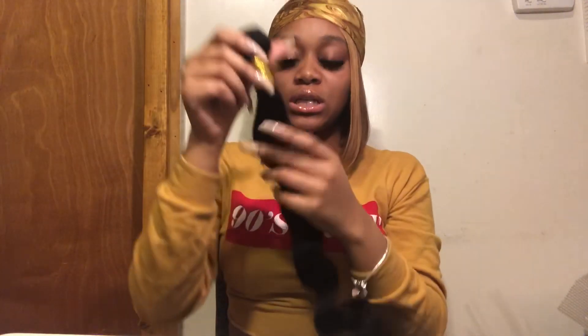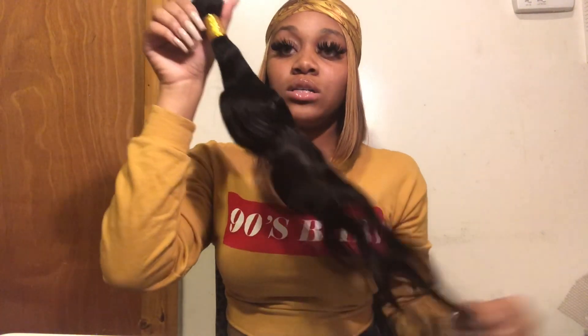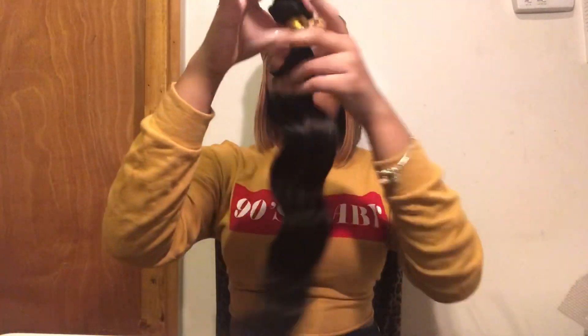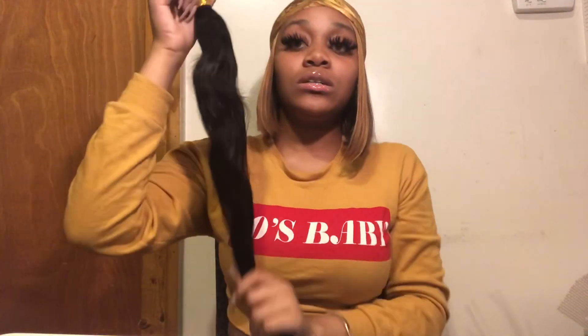Let me smell it — it smells like hair. I'll wash it to get the smell out. Let me see if it tangles — there's no tangles, it's very soft. It's bouncy. The bundles could be thicker; they definitely could be thicker. Not too thin, but it's not thick enough for me.